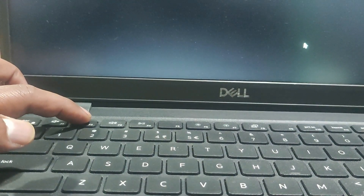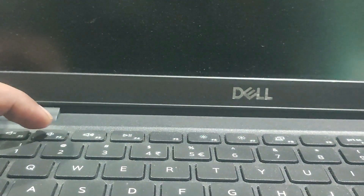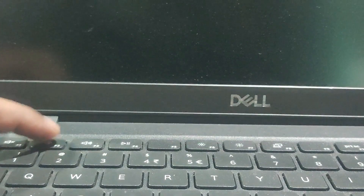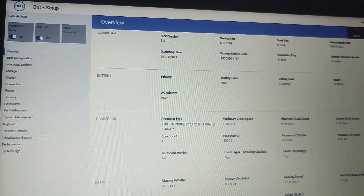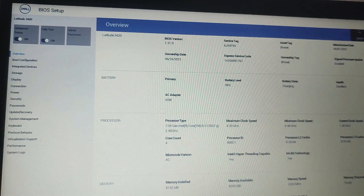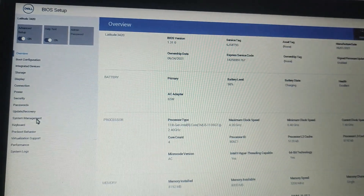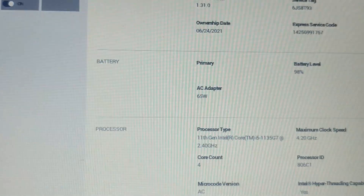Once you are in the BIOS, on the left-hand side you will find System Management. The exact location may differ based on your laptop manufacturer and model. On the right-hand side, look for an option related to Power Management.